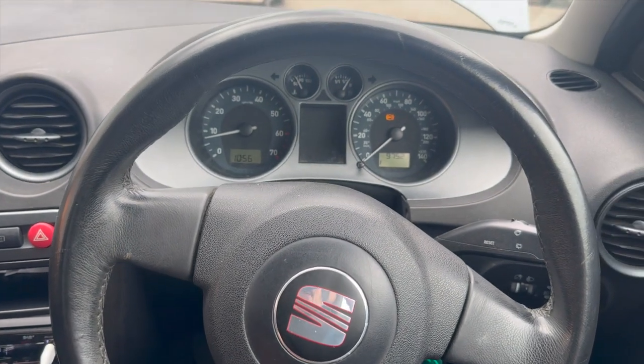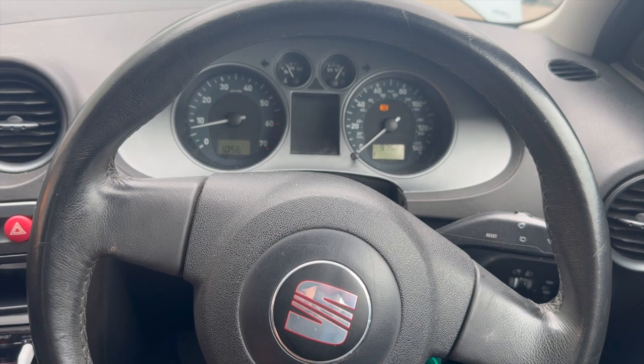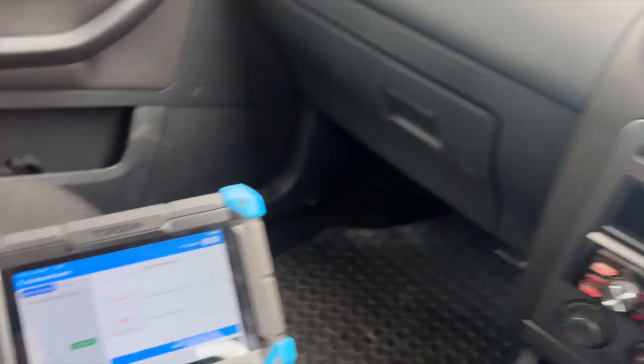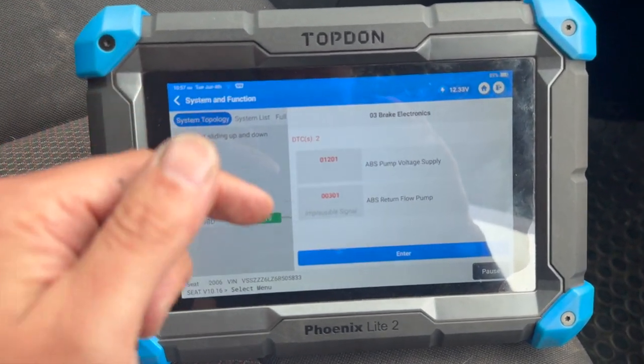Welcome to another video from DIY Daily. Just put a quick video together running you through the fix for a fault on this 2006 CI Beafer. We've just got the ABS warning light on the dash, we've plugged it in with a diagnostic machine. It's a really common fault, definitely worth checking if you've got this issue.